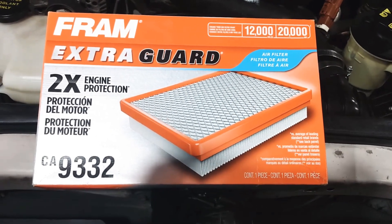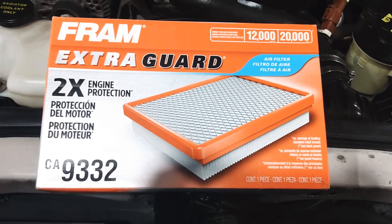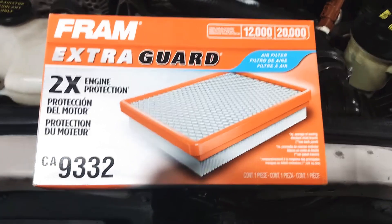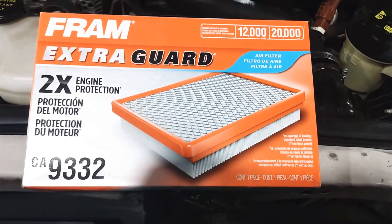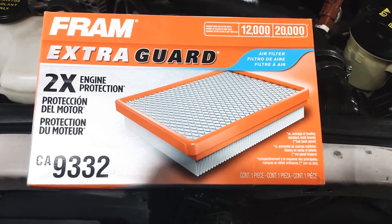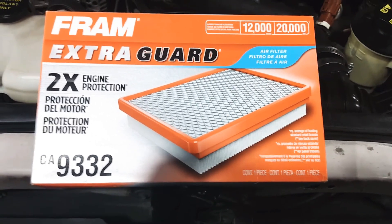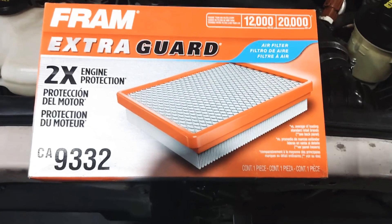We're going to change the cabin air filter on the Ford Explorer. This is a 2006 model. This is part number CA-9332, which costs about ten bucks at an auto supply store or Walmart, where we got this.